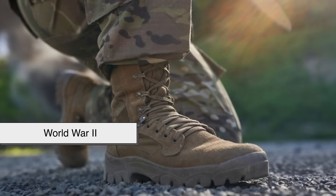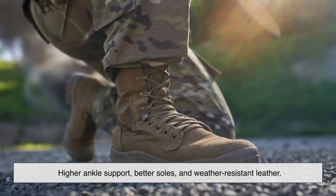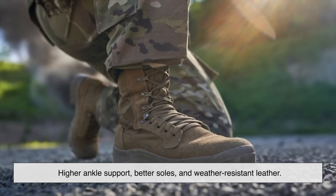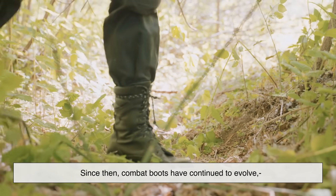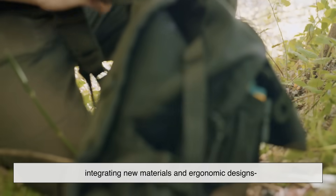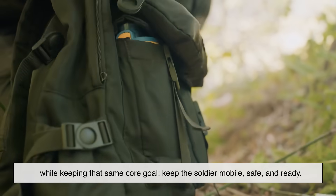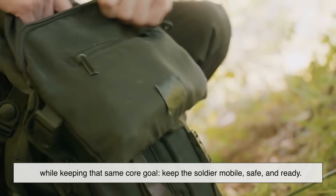World War II brought more refined designs — higher ankle support, better soles, and weather-resistant leather. Since then, combat boots have continued to evolve, integrating new materials and ergonomic designs while keeping that same core goal: keep the soldier mobile, safe, and ready.